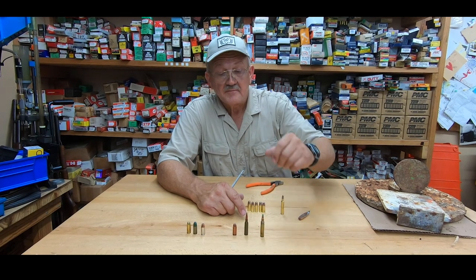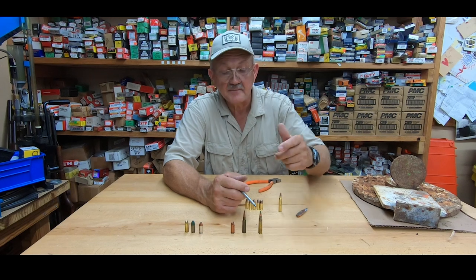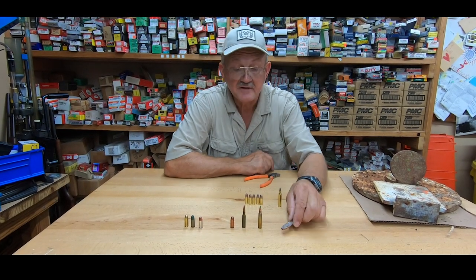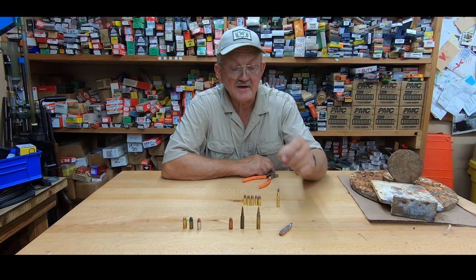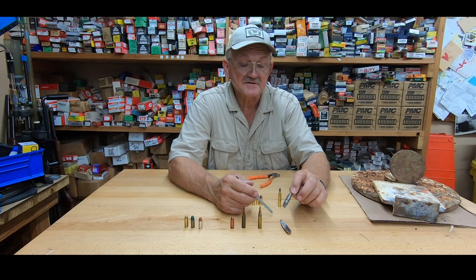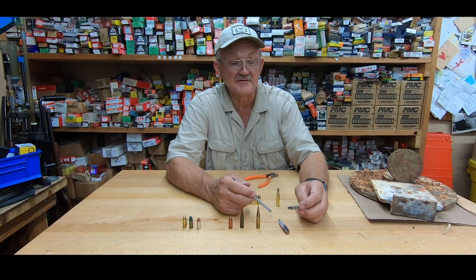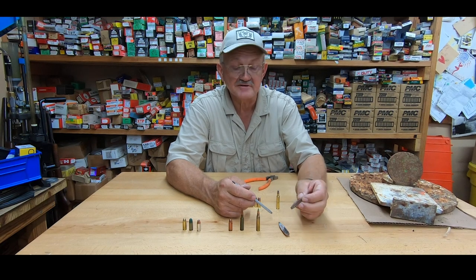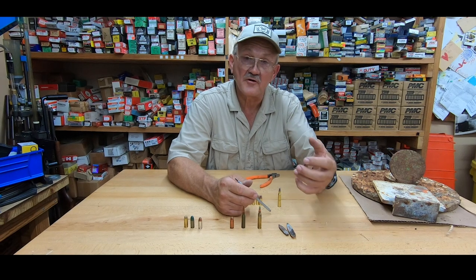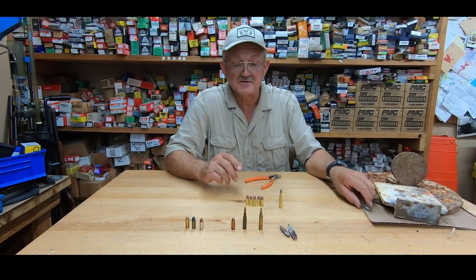The other projectile to be aware of is steel-core ammunition like this SS-109 — it has a small steel tip in it, something you don't ever want to shoot at steel. A lot of surplus rifle ammunition, 50 BMG, and most ball rounds have a big steel core in them. Steel does not necessarily flatten out relatively quickly, so it has a tendency to bounce around. Stay off steel targets with this. AP rounds are even worse because the core is even harder. Use the right ammunition for the application.